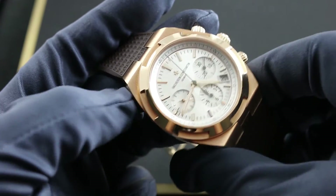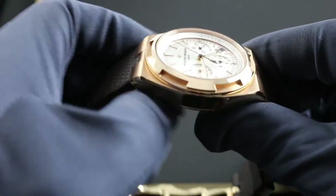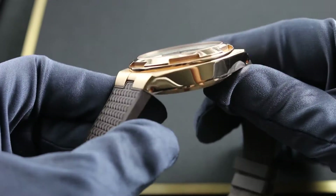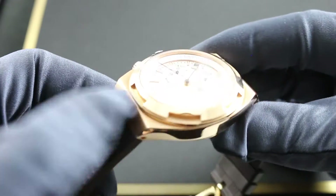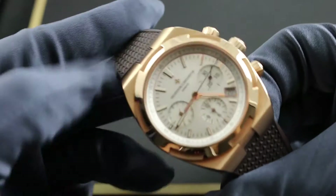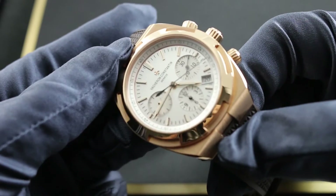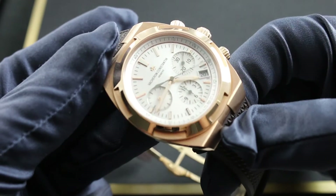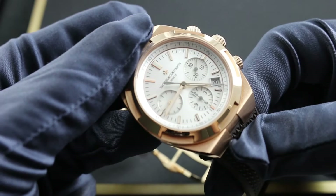Bigger, bolder, with a more imposing wrist presence, the 2016 20th anniversary chronograph is endowed with beautiful contrasting metallic finish — polished on its flanks, polished atop its Maltese cross bezel, with a contrasting satin finish across the hoods of the lugs and the tops of the case. The watch is beautifully articulated before one even steps into the sunburst silver dial.